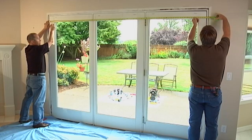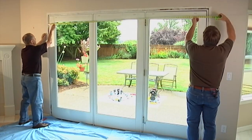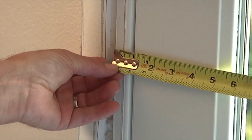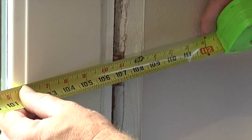First thing to know is that when measuring or talking about patio door sizes, it's always width first, then height. You'll take three measurements: one at the top, one in the center, and one at the bottom. Measure at the side jams at the widest part you can access. Circle the smallest measurement — this is your width size.